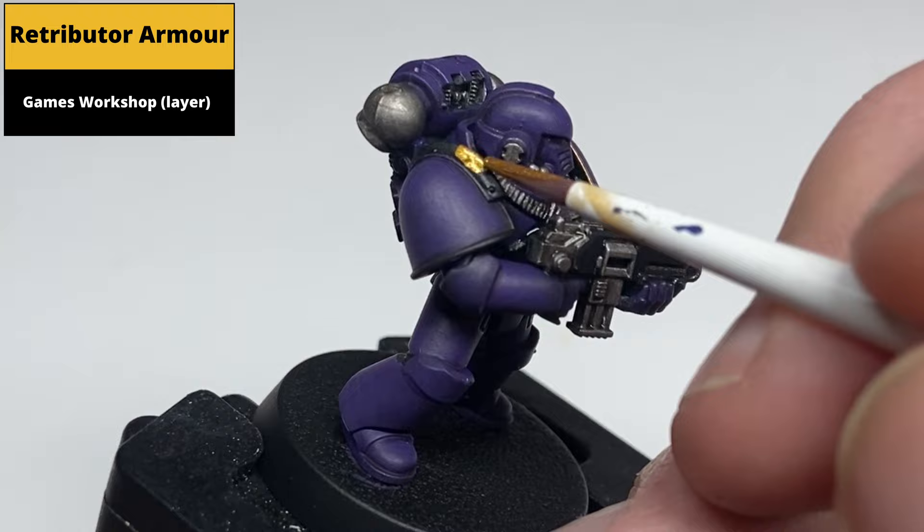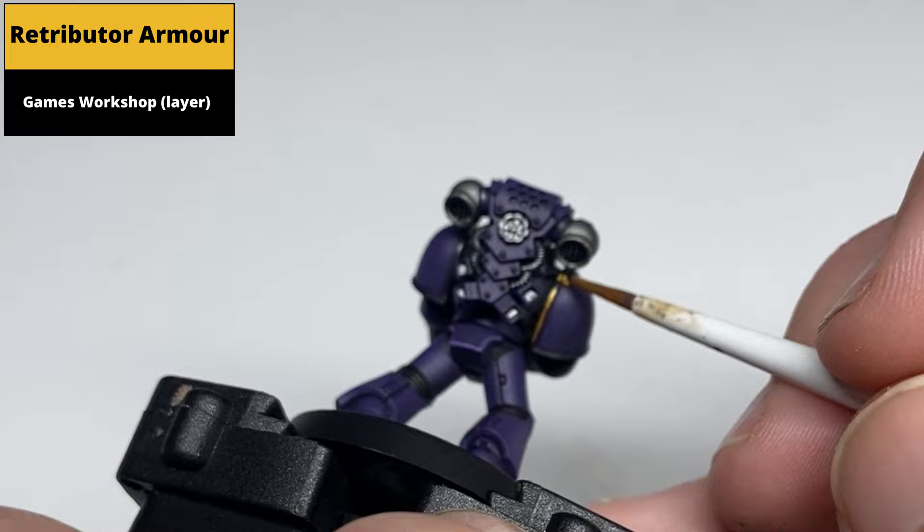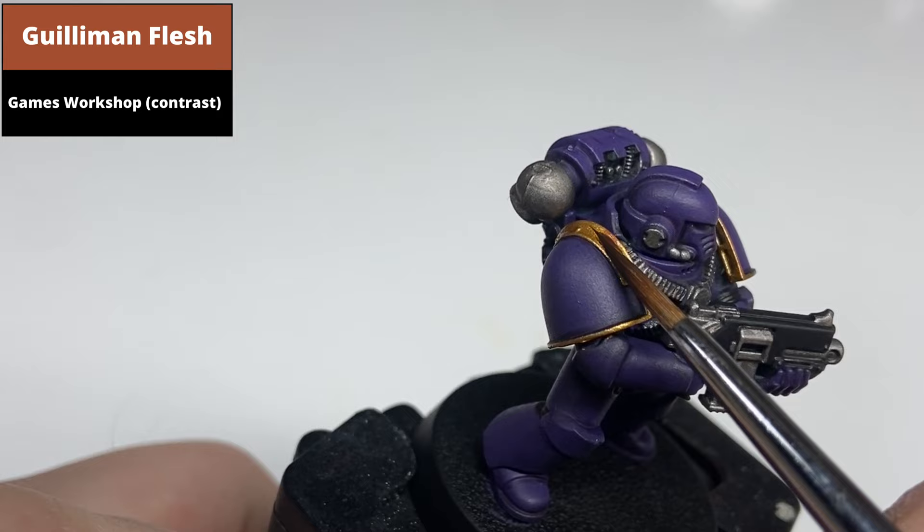Note there seems to be some variance in how much gold is on the Emperor's Children. Some people pick out parts of the backpack as well — really, whichever you fancy, any bits that are silver could equally be gold. Shade the gold areas with Golem and Flesh.